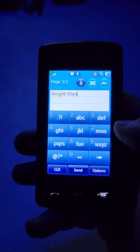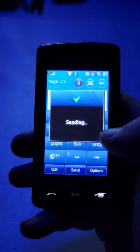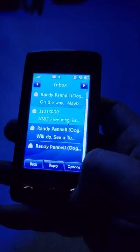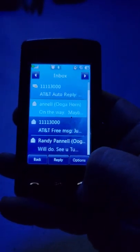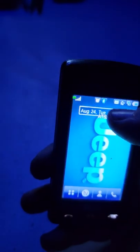Type out 'alright then' and just hit Send - it would send right through. And I just got a text message back in response - auto reply.